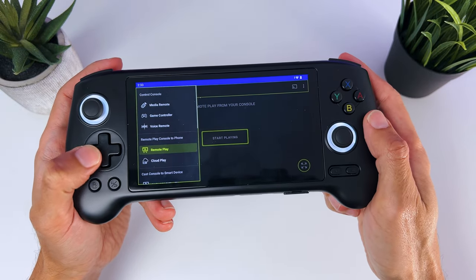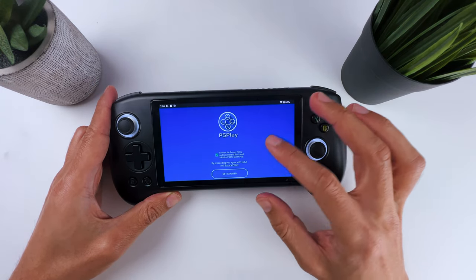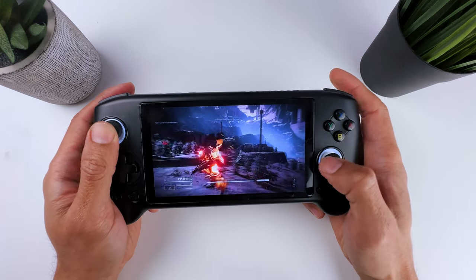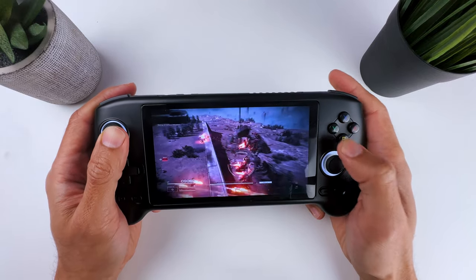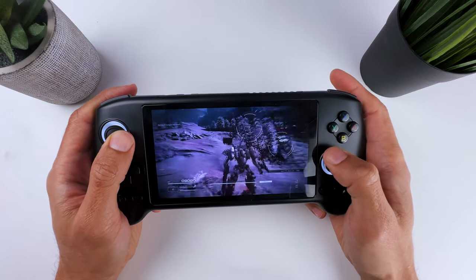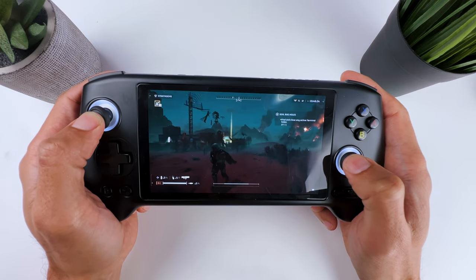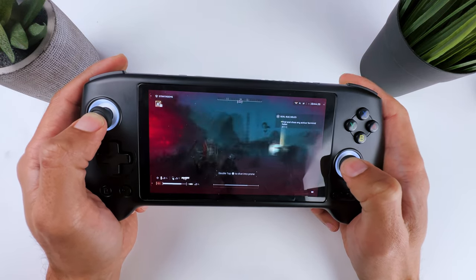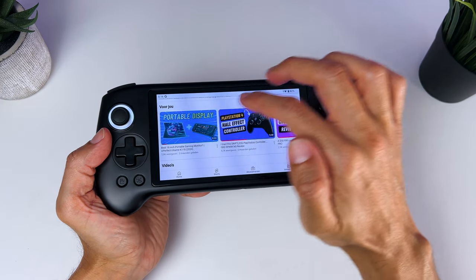XB Play also works pretty well, however it's a paid app. You can also easily set up PS Remote Play and play through Wi-Fi or local play. I noticed that local play worked a lot better for me, but you might have a different experience depending on your own connection and environment. Still, it's pretty cool you can play your Xbox or PlayStation on a retro handheld like this. You can even stream your favorite movies, TV shows, and YouTube by installing the apps through the Play Store.